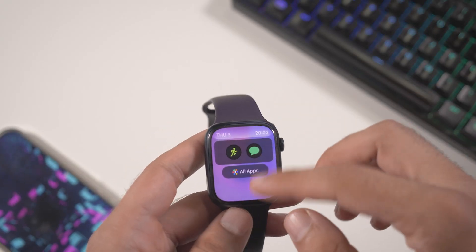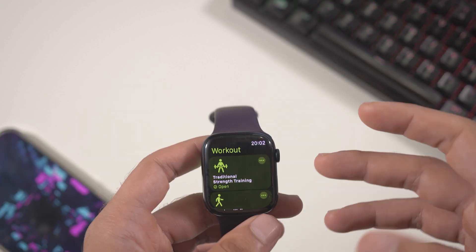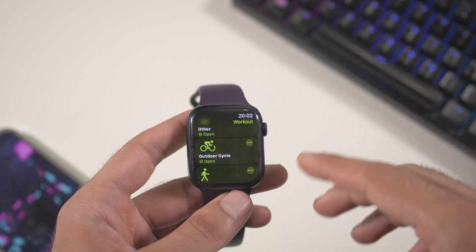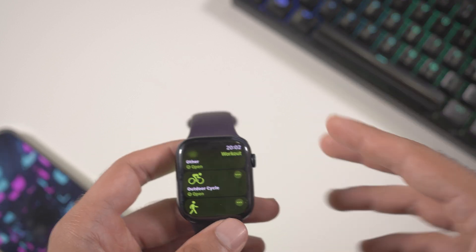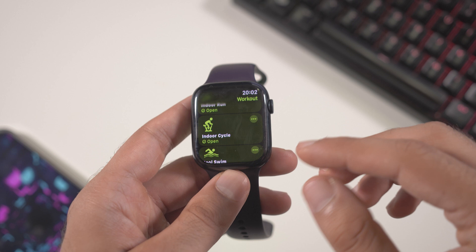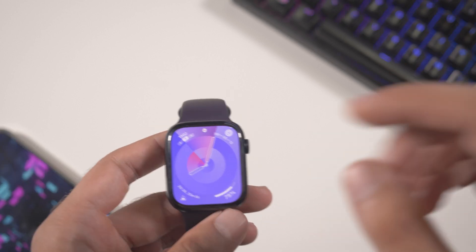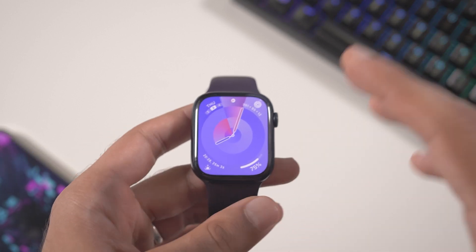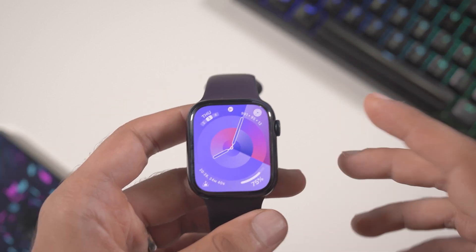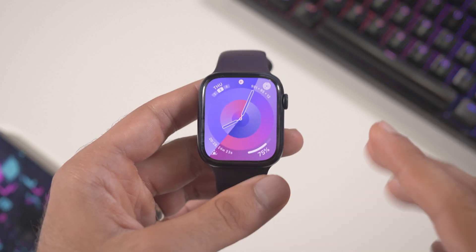There are also some new features in the workout app. The traditional strength training has minor design changes, but the bigger additions are for outdoor cycling and hiking. I'm not a hiker, but I do like cycling, so I'll test the newest cycling features — including power output displayed alongside calories, heart rate, and other stats. I'll report back on that.